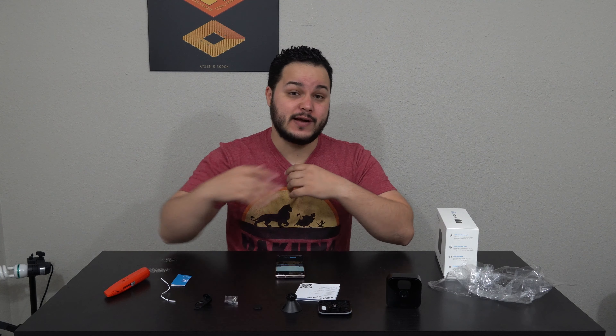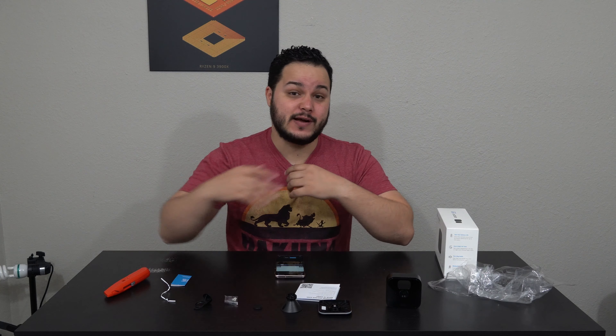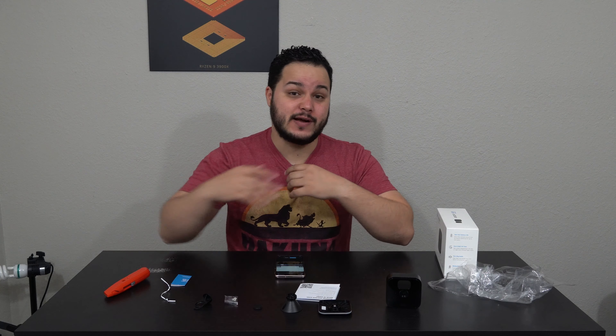I give this thing two thumbs up. It's inexpensive, easy to set up, and it doesn't require a cloud subscription to use — you just need the sync module with a flash drive installed to record locally, which is really cool. Two thumbs up. I hope you guys enjoyed the video and have a good week — I'll see you in the next one.